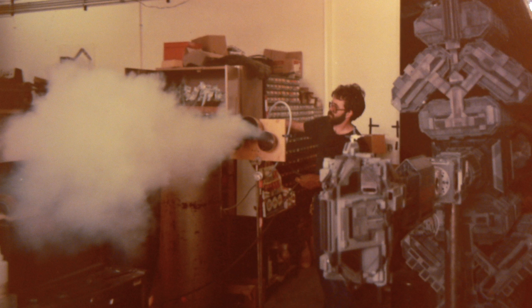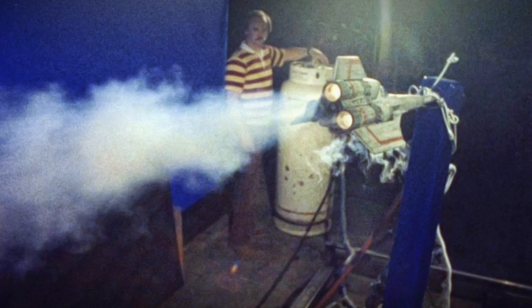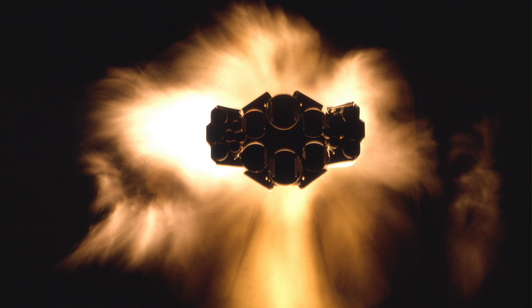A good deal of my time was spent developing cryogenic engine effects, based on the technology that Grant had worked out on Battlestar Galactica — the big vapor trail that comes out the back of the Vipers. It's a combination of quartz halogen lighting and cryogenic fog, with the quartz lighting it up to make it look like an incandescent cloud of energy. I wanted to capitalize on that and do it on a grand scale.